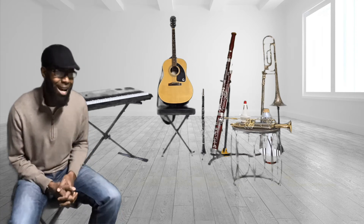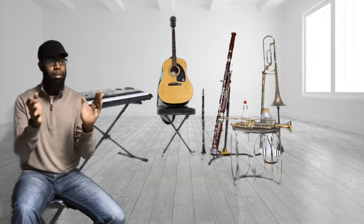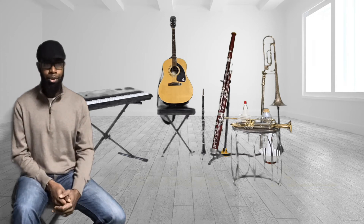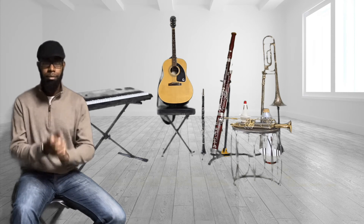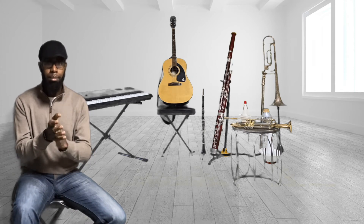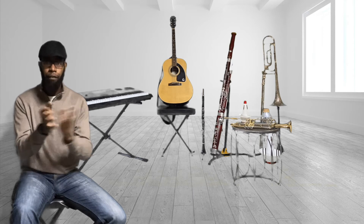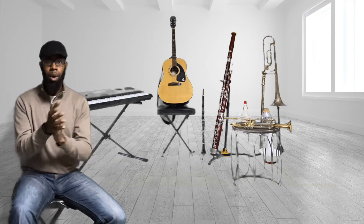Let's see if you can clap the rhythm that I clap. Ready, go. Let's try it again. Let's see if you can add numbers to what I clapped. Ready, go. Hopefully you said one and two, three, four. Let's clap it together and say the numbers this time. Ready, go. One and two, three, four. Oh yes!